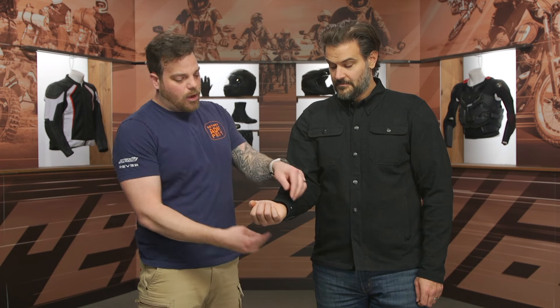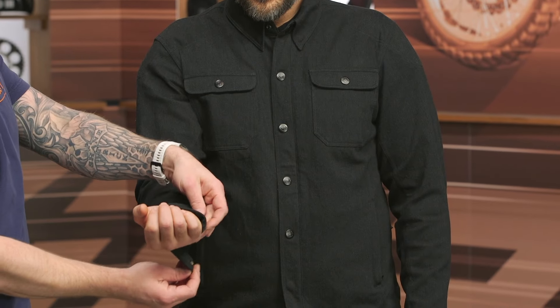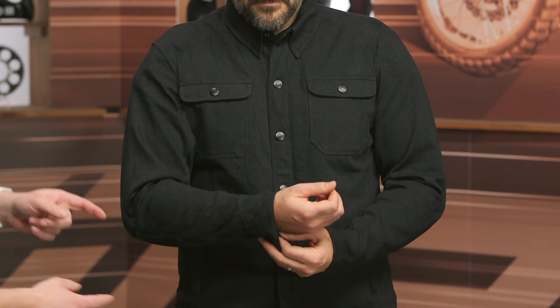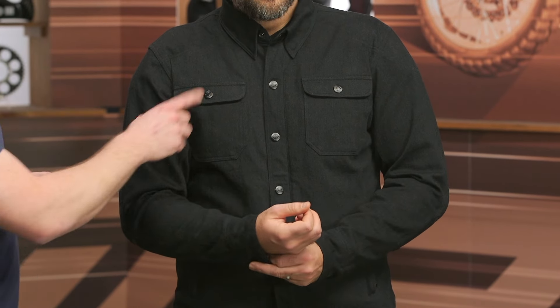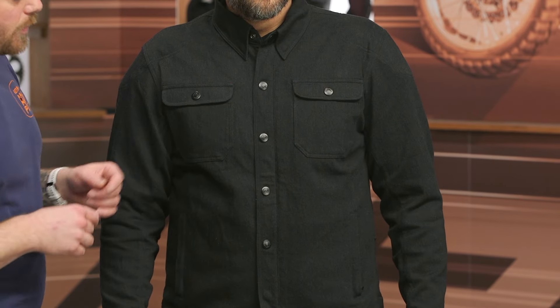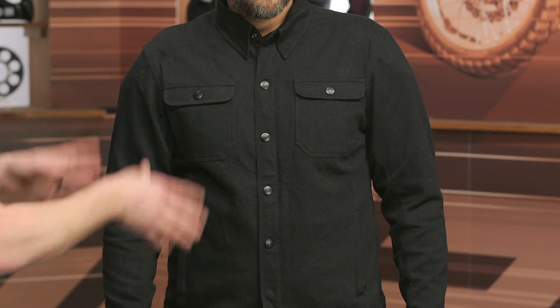Coming down to the forearm, you have a snap cuff closure with two points so you can adjust it depending on how big your wrist is. Up at the top of the jacket, you have two top-loading pockets up front with nice Reax logos on the snaps. They are blacked out — I like that. It doesn't take away from the overall look and helps it blend in.